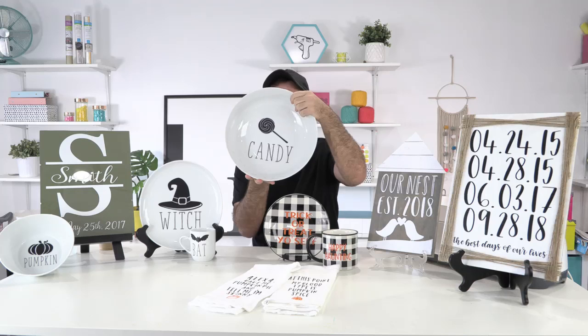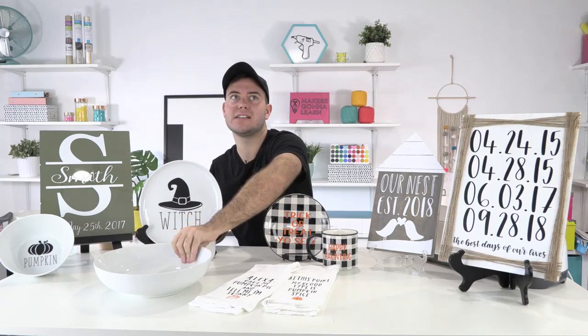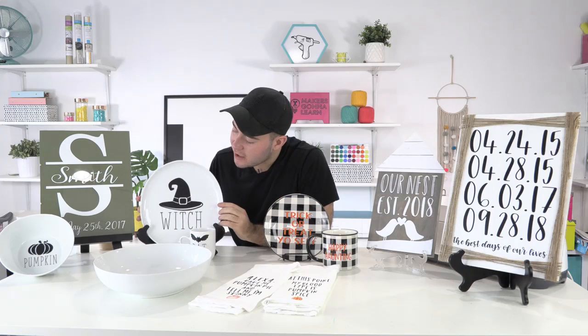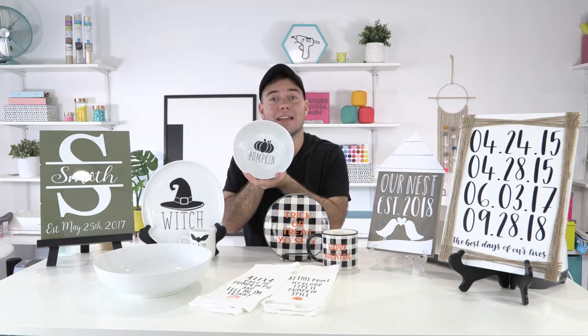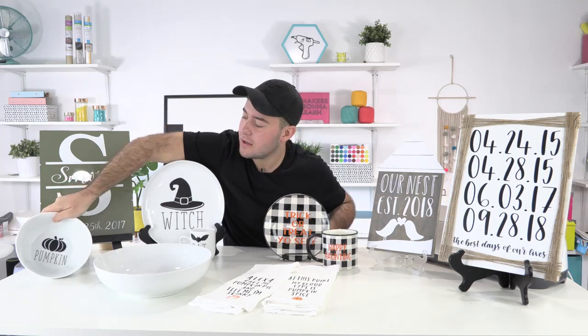So with our dingbats and fonts, you're going to be able to make some adorable candy bowls. This is so incredible. Be sure to check out all of the plates — we have some amazing set ideas. I love this little bowl that says pumpkin. Oh my gosh, I love it! Is your mic not working, Rach?